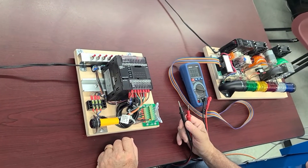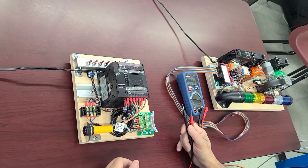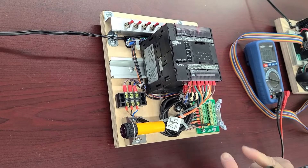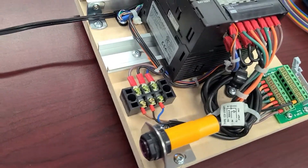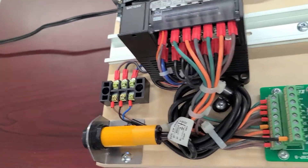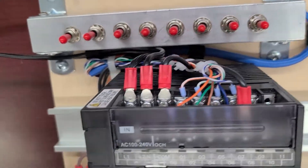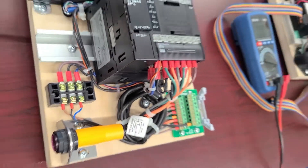Hello guys, nice to see you again. When we met last time we finished assembling our nice PLC, and right now it has all the tie wraps around it. If you take a look, it looks like real stuff.